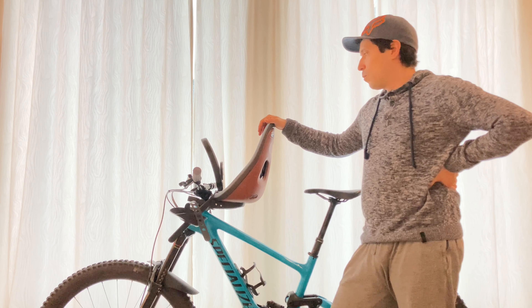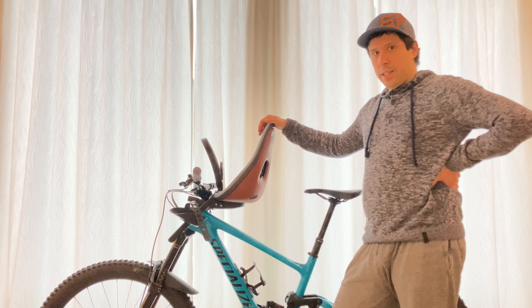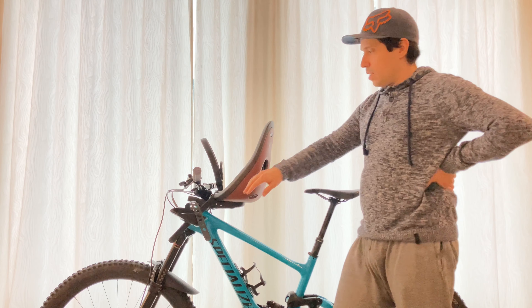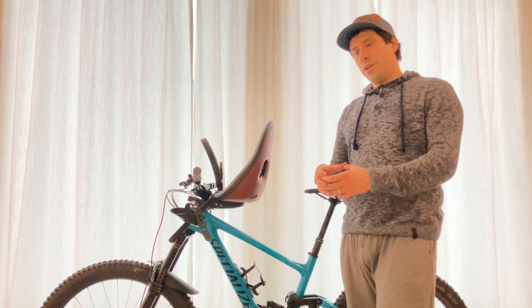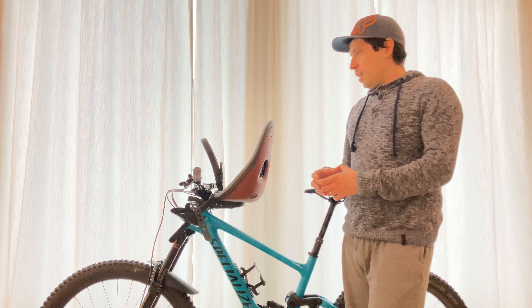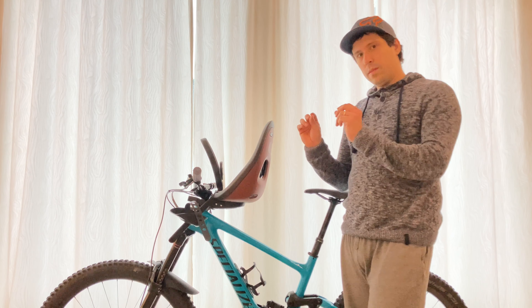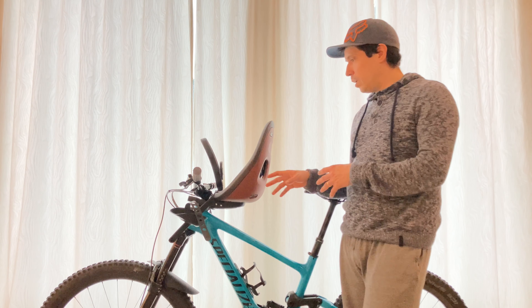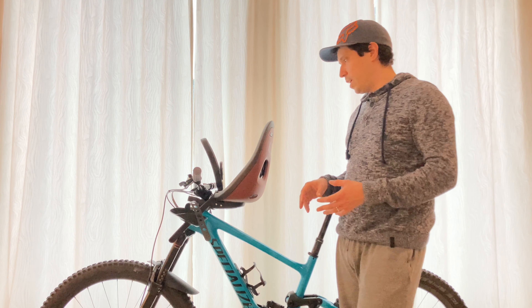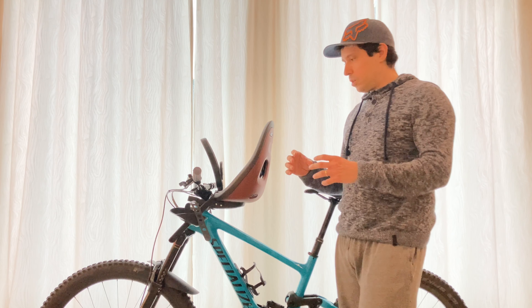Hey, how's it going? I wanted to talk to you about installing the Thule Yepp Next Mini on a proper mountain bike. Obviously, bikes come in all shapes and sizes, but a modern proper mountain bike has a sub-70 degree head angle. My bike is a Specialized Enduro with a 180 fork, so it's probably about 64 degrees by now. And yeah, it's not gonna fit.